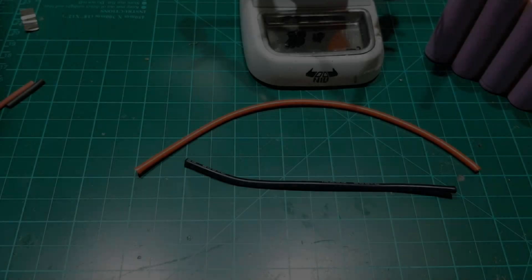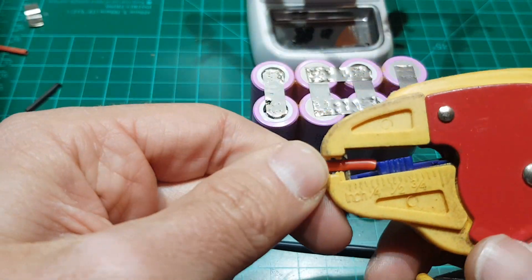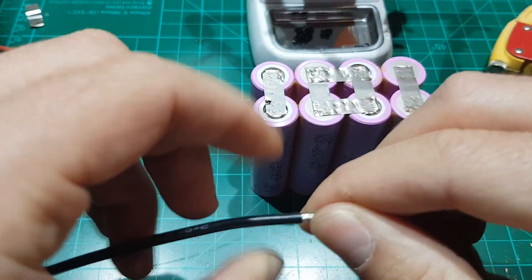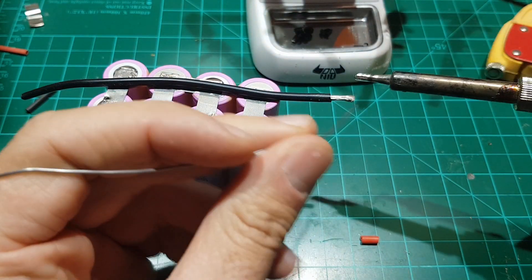Now it's time to cut the wires that we're going to put on the battery's terminals. Cut two pieces to about 10 cm size and strip them. Using your soldering iron, tin the wires.